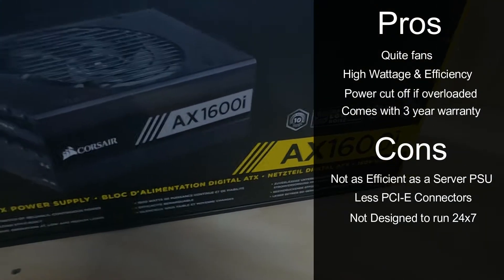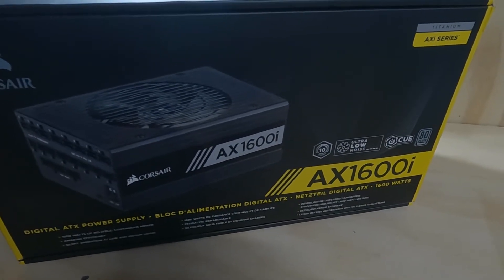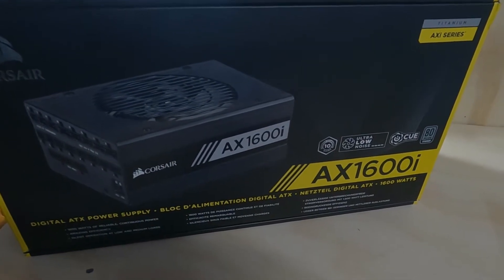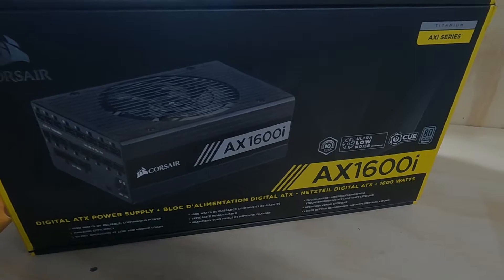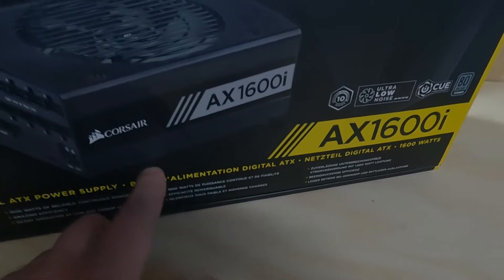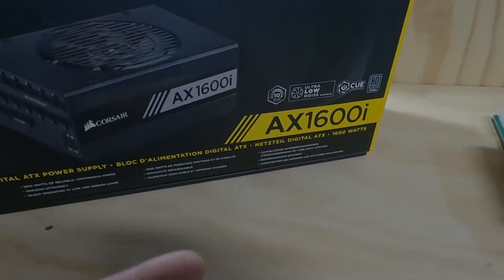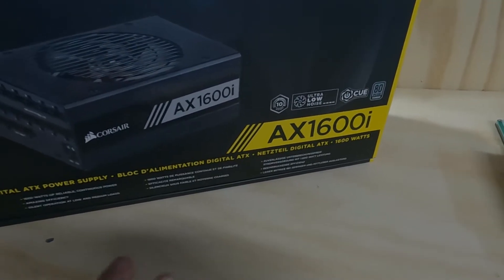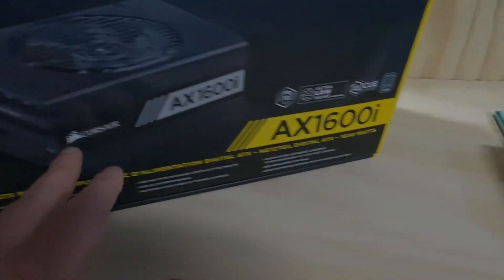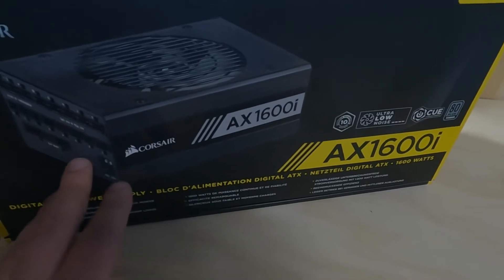The biggest difference comes down to price. I paid roughly $600 USD for this ATX 1600 watt power supply, whereas I paid $210 USD for the server power supply. So it's a matter of which one you want for powering your rig. If you're like me and don't like the loud noise from those small fans on the server power supply, you might want to go with ATX — but that's just my own decision.